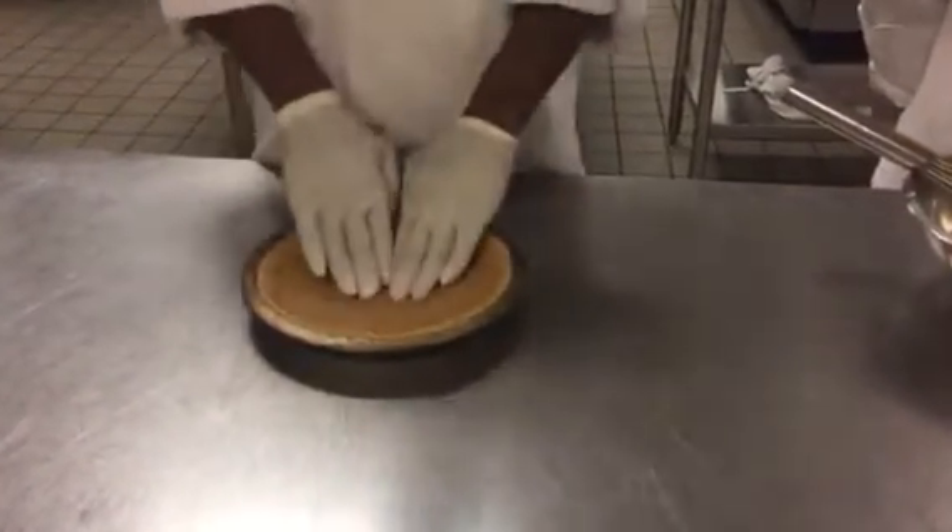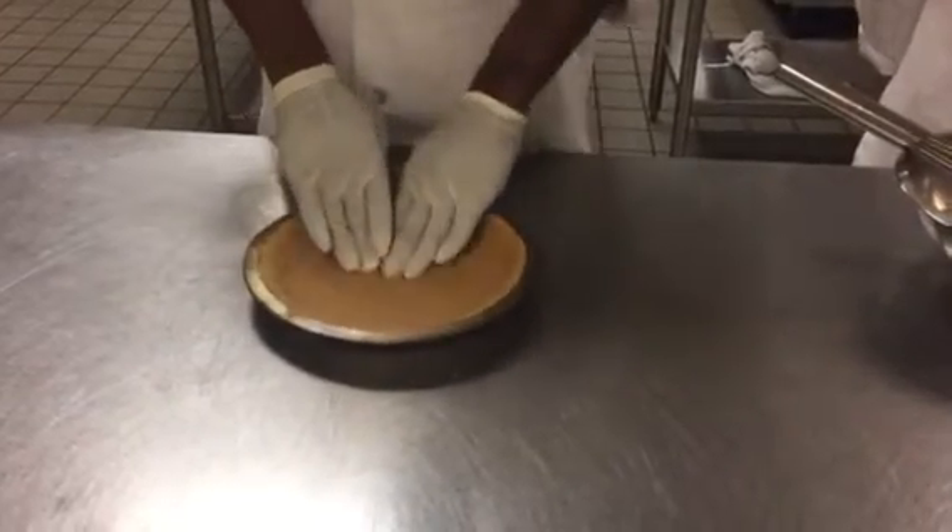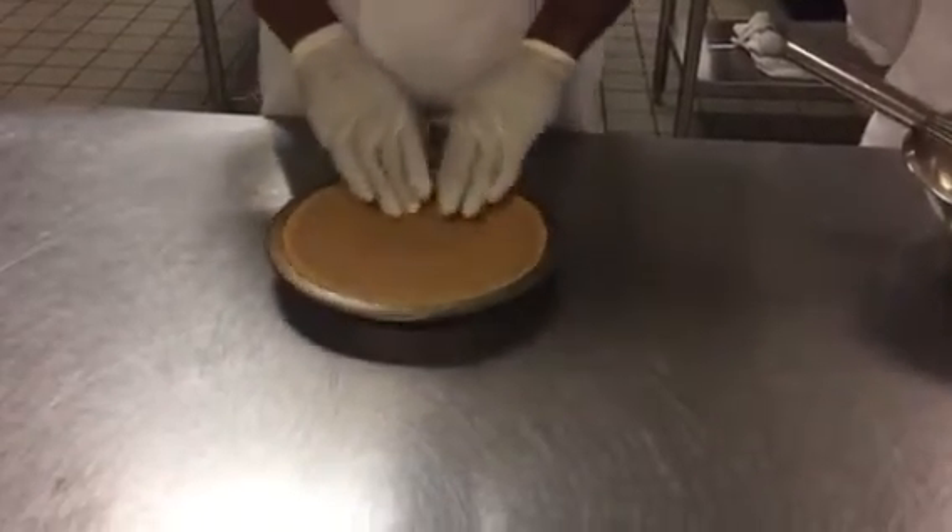You're going to pour it in your pie pan, and you're going to go from the middle to the back to make yourself a good, firm pie shell. So it's firm like this, and it'll look like this.